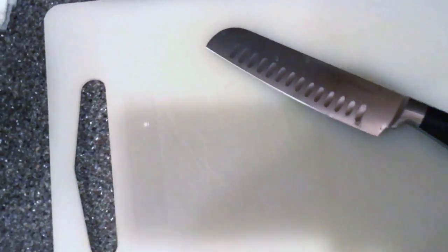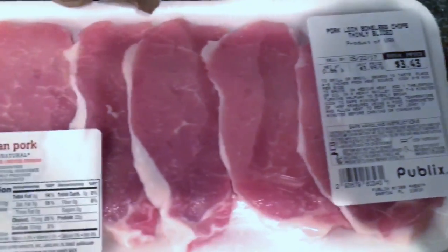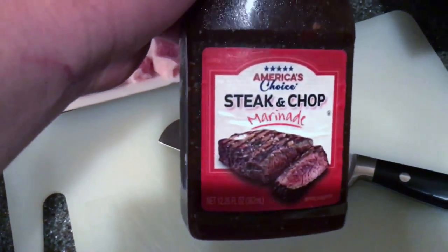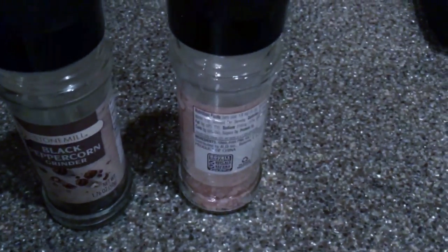The ingredients for this: today I'm going to be using pork loin — pork chops. I'm going to have a bowl, these steamed vegetables, this knife, this cutting board. I'm going to season the pork with black pepper and salt.